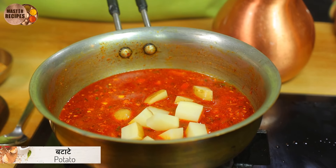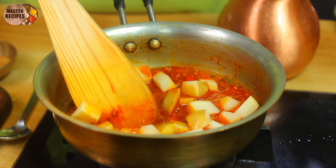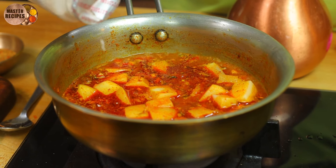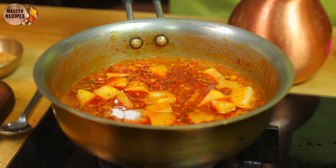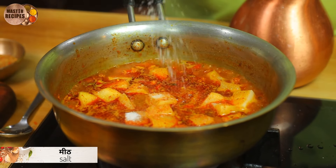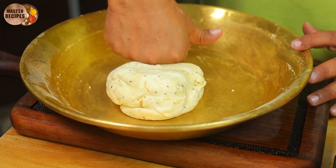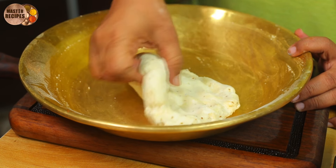We will put the potatoes in the pan. The potatoes are small. We will put some black salt, meat, and some salt. We will put some on the two sides. We will put some of the regular meat.